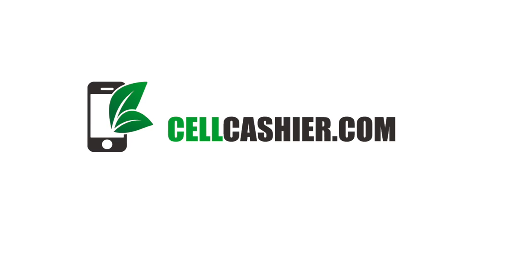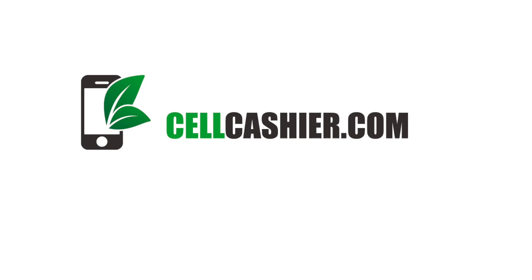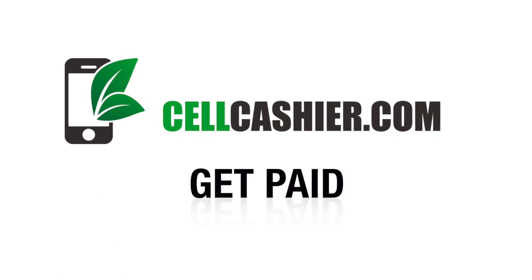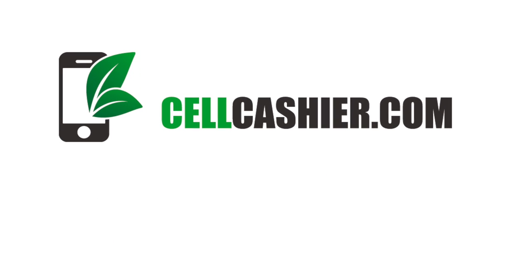This video is sponsored by CellCashier.com. CellCashier pays top dollar for your used iPhone. Get a quote, ship your phone, and get paid. It's that simple. Check out more details at the end of this video.